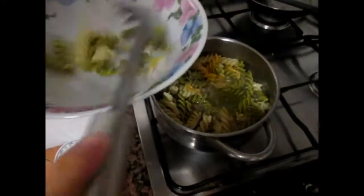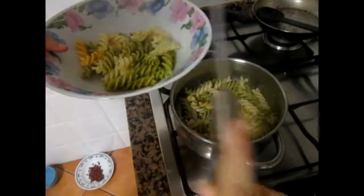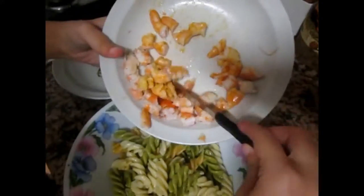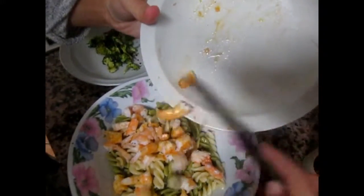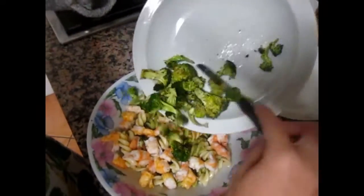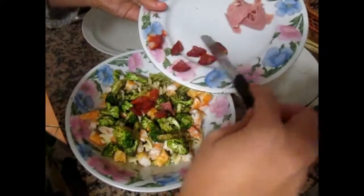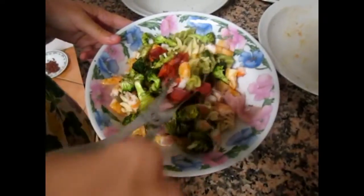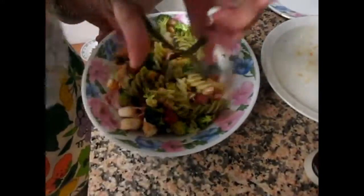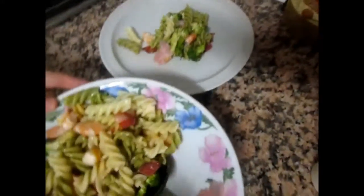Let's put the pasta with the potato, the shrimp, the broccoli, chorizo, and ham into a salad bowl. Then we have to toss everything gently and place it in a dish.